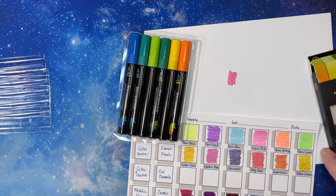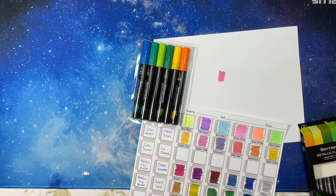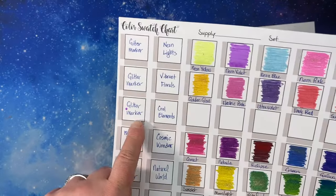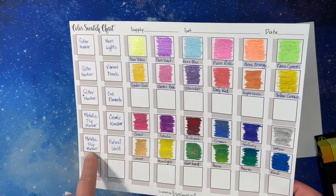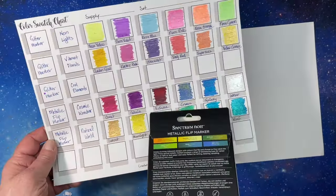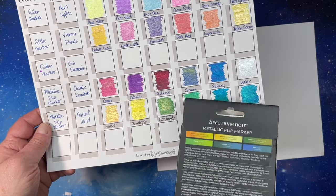I got these from Amazon US. Spectrum Noir is an English brand, so they're easier to get in England — Crafter's Companion has a lot of stuff, but it's harder and more expensive to get in the US. I still need to get the last set of glitter markers, Cool Elements. I checked the Spectrum Noir and Crafter's Companion websites and only saw these two sets of flip markers, though there might be more.